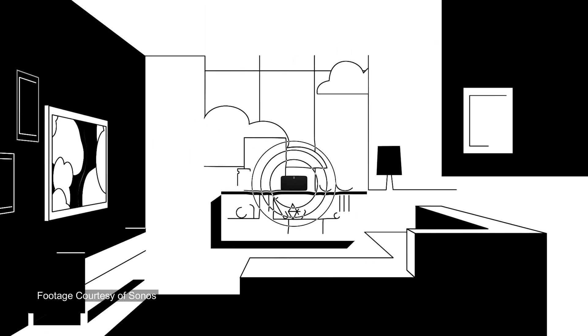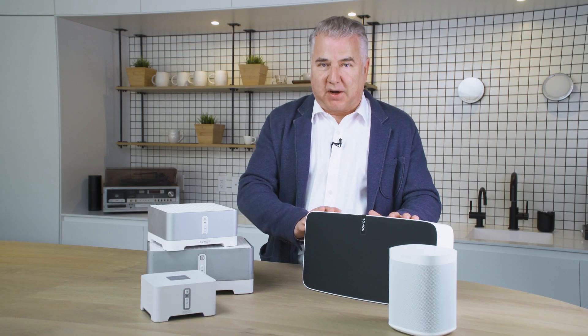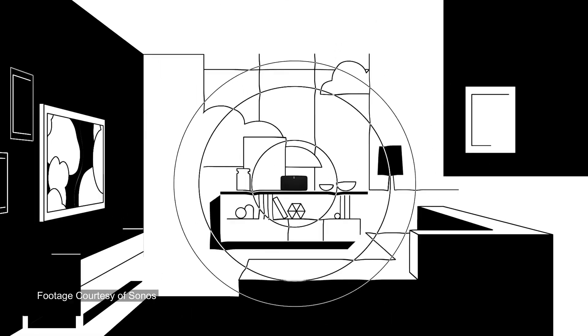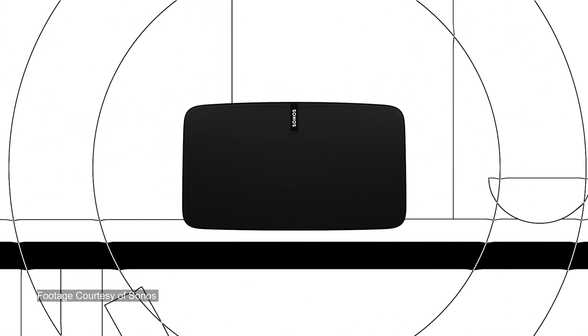Another one that might be confusing to tell between Gen 1 and Gen 2 is the Sonos Play 5. The first generation of the Play 5 looks dramatically different than this model — you can see a picture here, that's a Gen 1, it's old and will not work on the new S2 app. This is the second generation model here, and it will work because it is a current model.